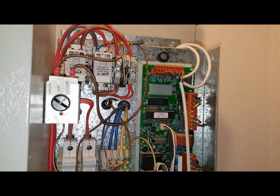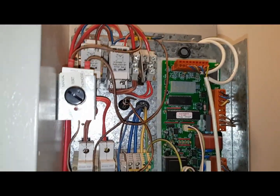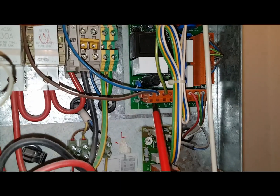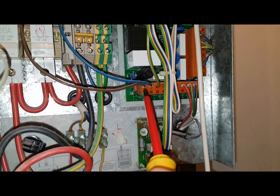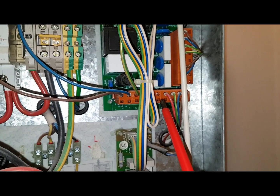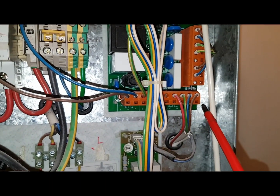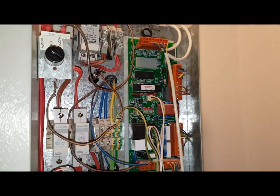We're also replacing the PCB. The reason we're replacing the board is we've got power going into it — this is your power coming in — but there's nothing coming out on that red there. That's why the board is getting replaced.